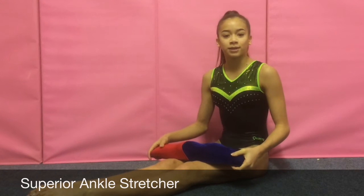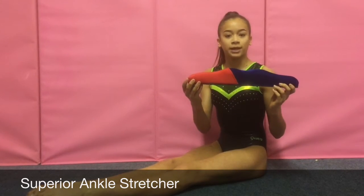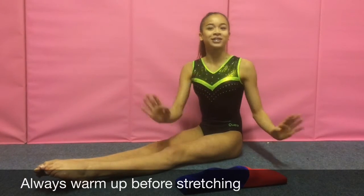Hello everyone, it's Georgia May from the Gymnastics Planet video channel. Today we are going to be looking at the Gymnastics Planet Superior Ankle Stretcher and how it can benefit you in your gymnastics. Here are some tips on how to use the superior ankle stretcher.